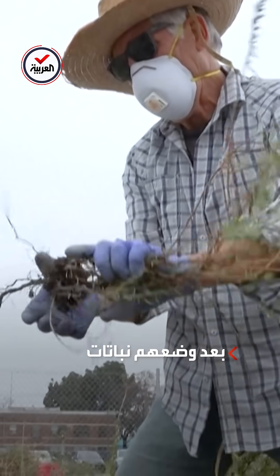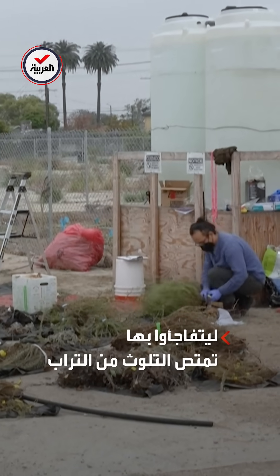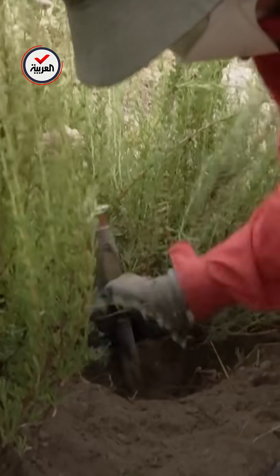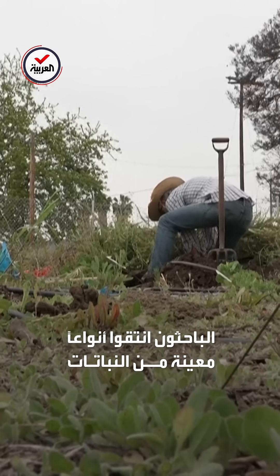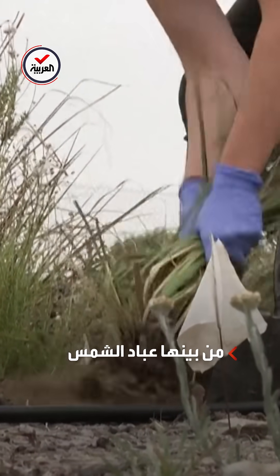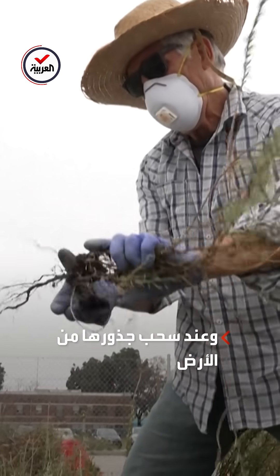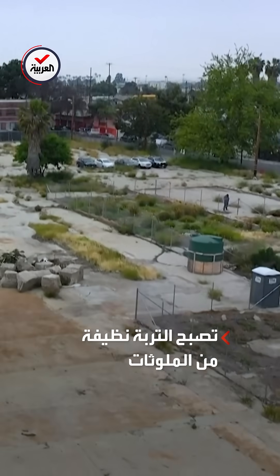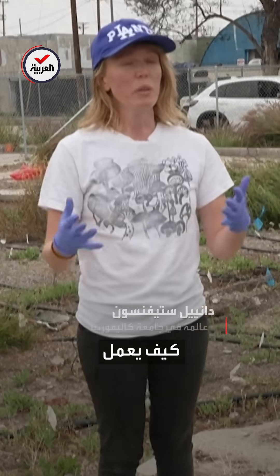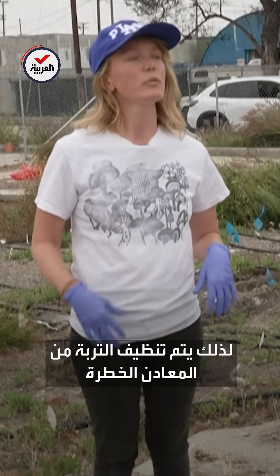So we're trying to get as much taproot as we can. How it works is that the plants — I think of them as solar-powered vacuum cleaners. They basically suck up the metals like lead into their bodies, so that when we pull out the plants, we've removed the lead from the soil. So the soil gets cleaned from the hazardous metals.